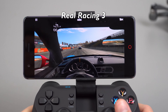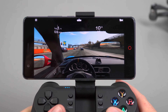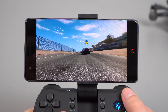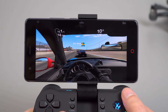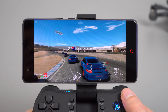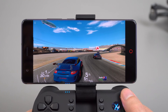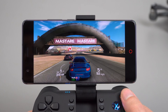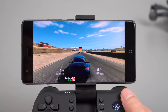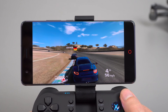Next up is Real Racing 3. I'm seeing a little bit of slowdown — I should probably be recording in 60 frames per second, but even so I think you can see it. There's a little bit of choppiness as well. I wouldn't say it's got the best Snapdragon 835 performance I've seen so far. That could be down to the shop ROM I have on the Nubia Z17 — it isn't the official Chinese ROM.